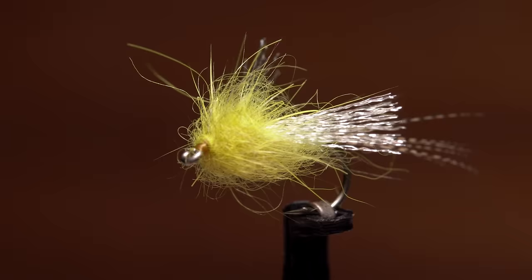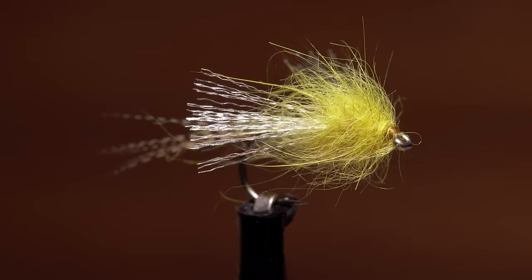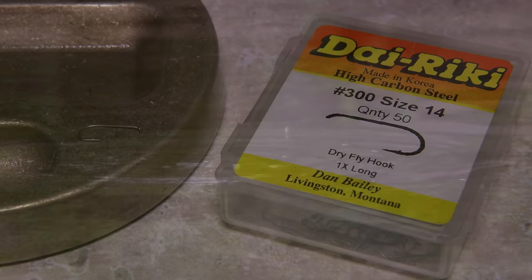I call this pattern the Swiss Army Sulfur because it's a single fly that can do many different things. It kind of looks like an emerger, somewhat like a dun, a bit like a spinner, and a whole lot like a cripple. At times during the sulfur hatch, trout seem to ignore even natural duns, but are all too happy to scarf down anything stuck in the surface film. It's times like these the Swiss Army Sulfur really shines.